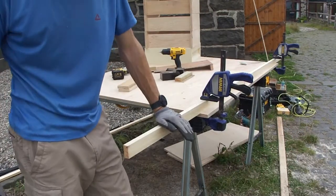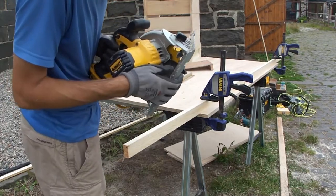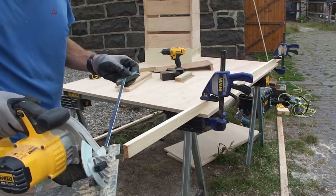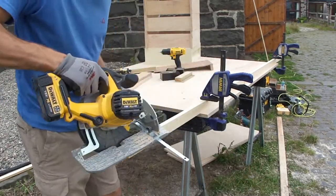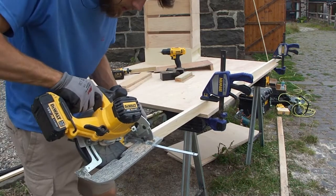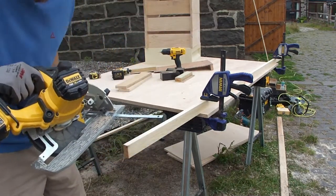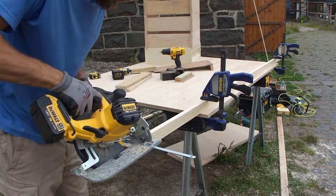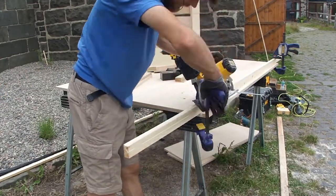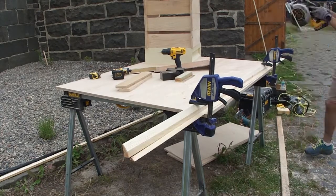Now we're going to cut the chamfer on here — usually about a 45-degree angle, but I've been doing 35 degrees recently and it's working really, really well. Set my angle to 35. Set this in place so I'm almost touching the far corner of this timber with the blade. I want to drop the blade a little bit in so I know it's going to go all the way through. I'll adjust it again and cut through the whole length.